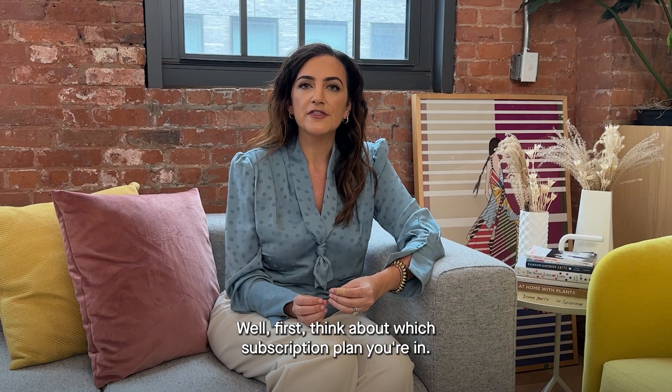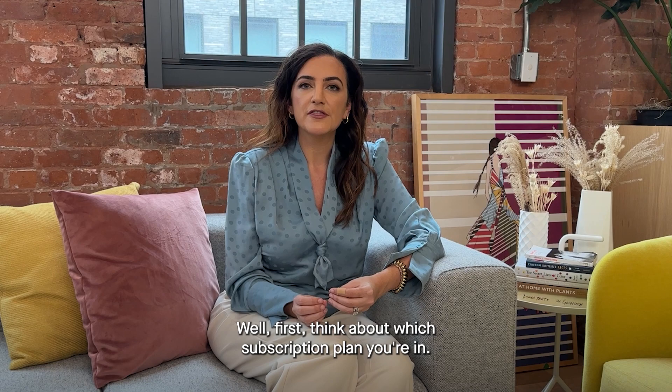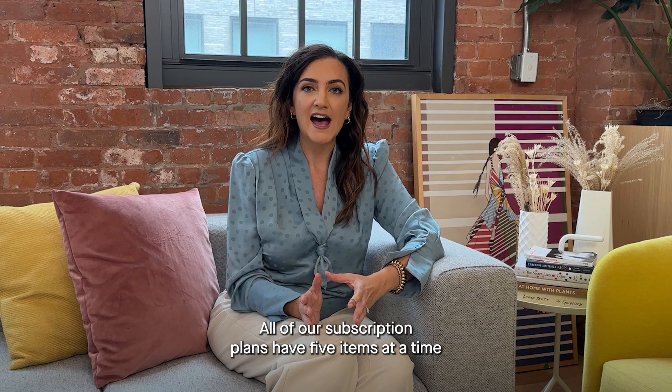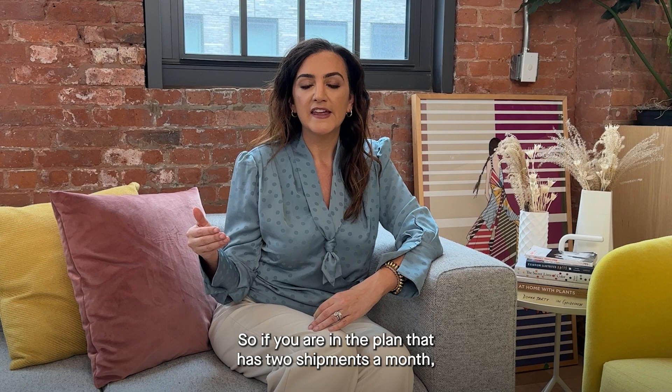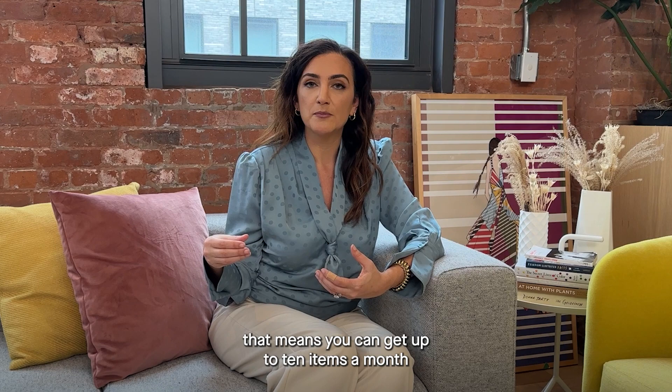So how do you swap? Well first, think about which subscription plan you're in. All of our subscription plans have five items at a time at home at once, at minimum. But then they vary based on how many shipments you get per month. So if you are in the plan that has two shipments a month, that means you can get up to 10 items a month because you have two swaps available to you.